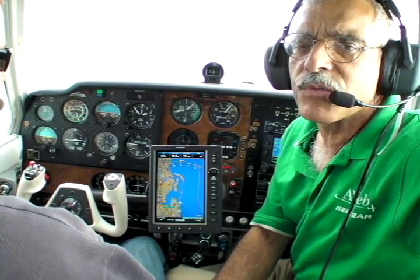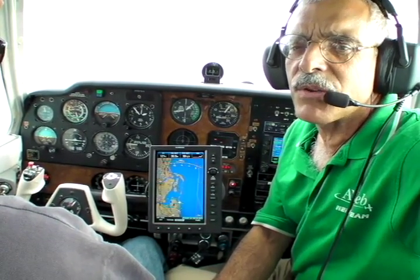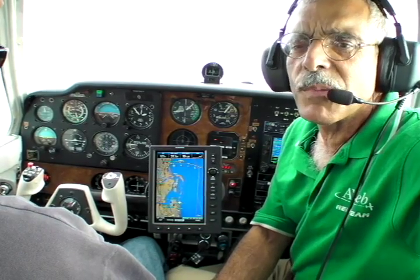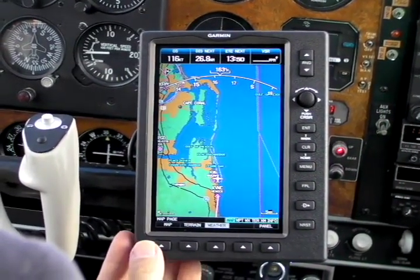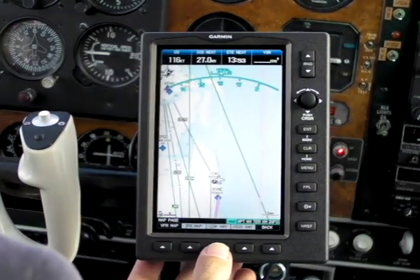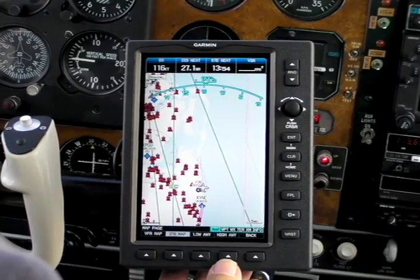Let's quickly step through some of the 696's features. The controls are a combination of soft keys and joystick, similar to the G1000. We'll zoom in and take a look at the primary navigation screen. You can pick the map display you want with these soft keys from the left: the VFR map, and then an IFR map that offers both low airway detail and high airway detail.